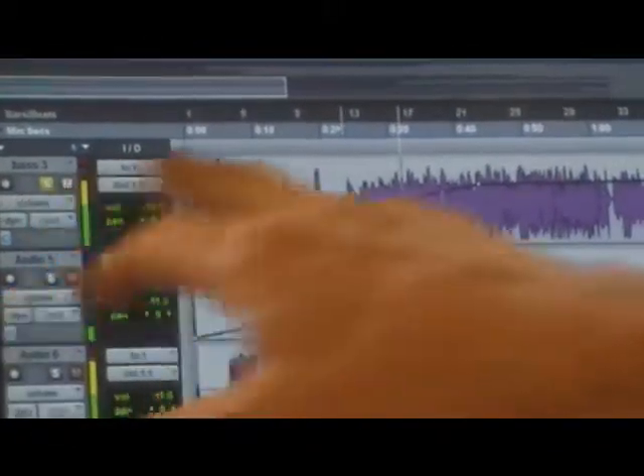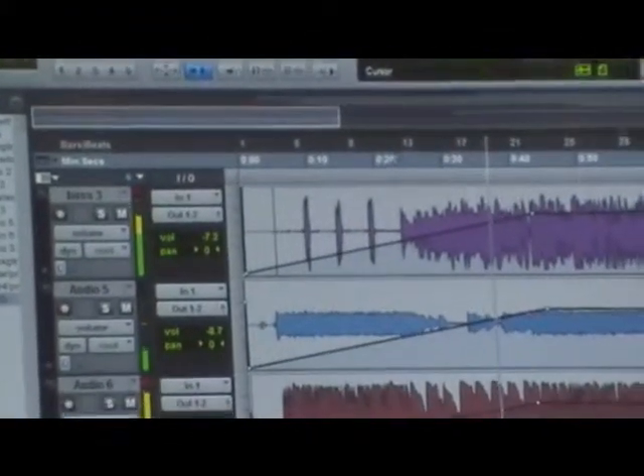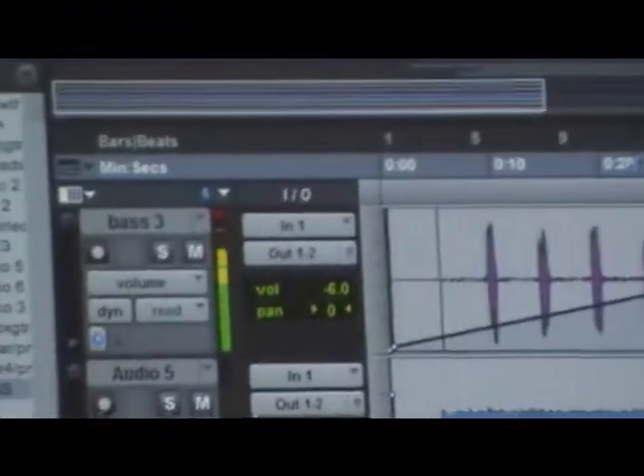That's a bass track — where you can just solo and listen to one track at a time. That puts them all back together once you unsolo them.